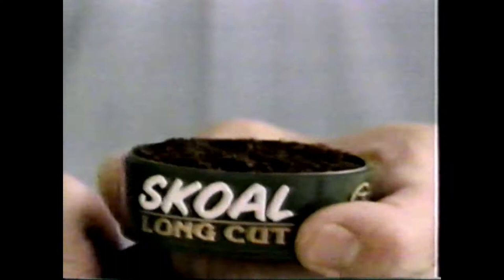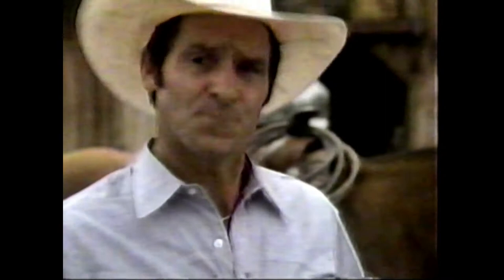Now, it's not chewing tobacco. Long Cut means it packs easy. Stays put between your cheek and gum. So Skol Long Cut makes it easy to enjoy tobacco without lighting up.